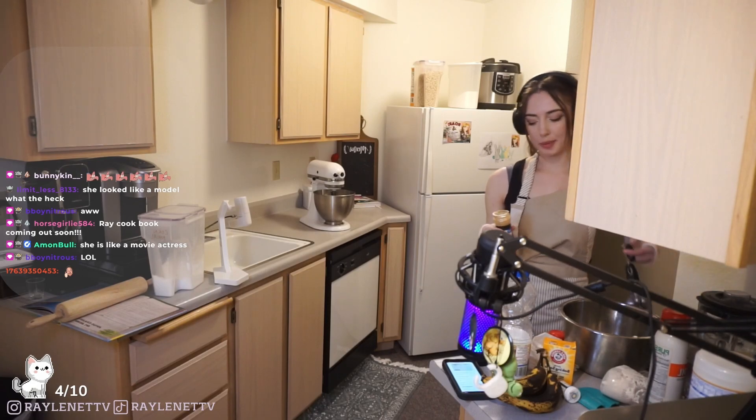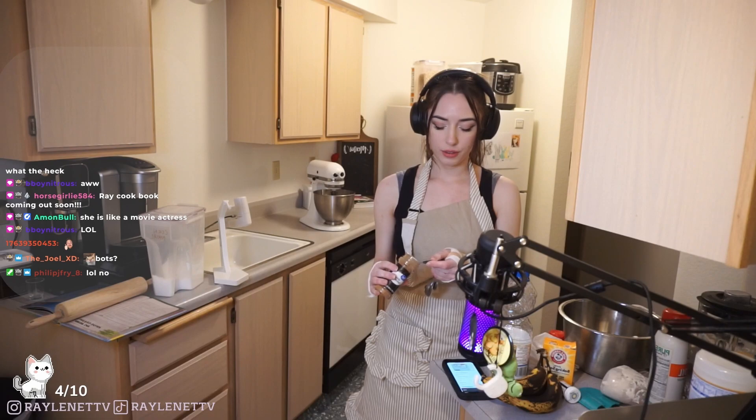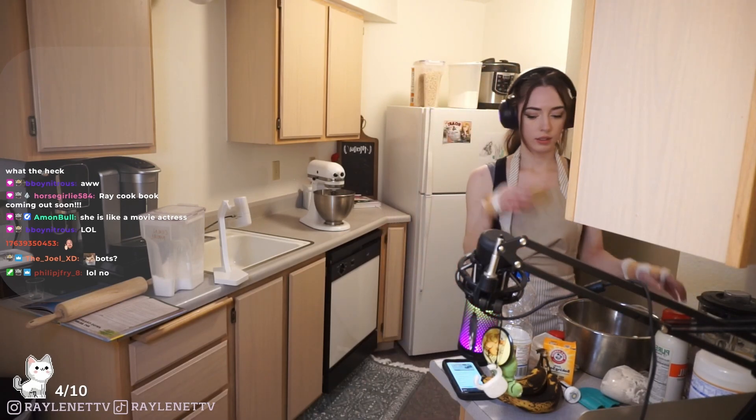Do you guys think half a teaspoon of cinnamon is enough for one loaf? Oh, my mom is calling me - do you guys mind? I'm gonna go take this call really fast. Speaking of the devil!